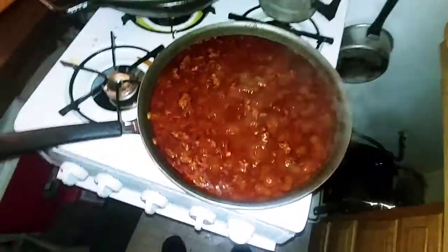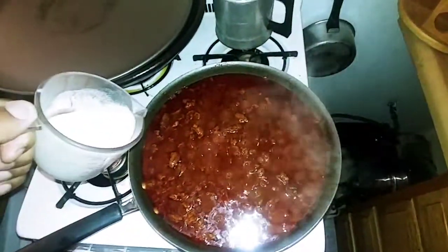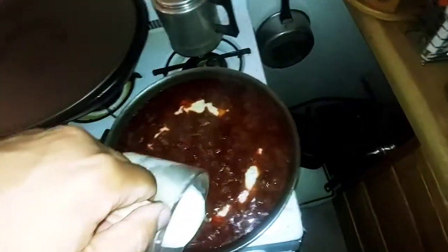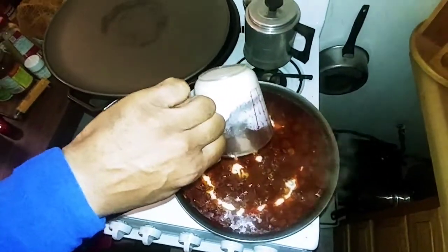I was supposed to skim the oil after I made the beef, but I like the oil because it's grass-fed beef. The oil is good fat. So I'm going to add in the masa, mix it up and cook it for another five minutes, then add some sea salt. We'll go from there.